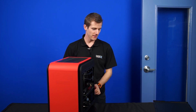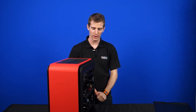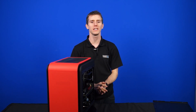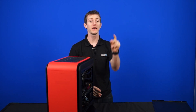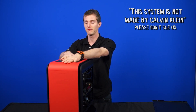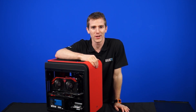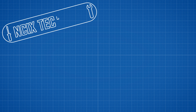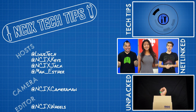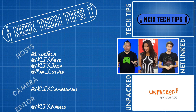Any resemblance to registered trademarks, copyrights, and other brands was strictly parody and fair use, and this system is not made by Calvin Klein or any game makers. Don't forget to subscribe to NCIX Tech Tips for more videos like this from NCIX.com. I'll see you next time.